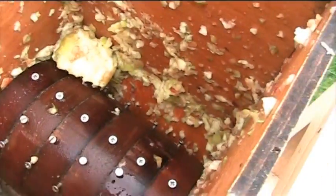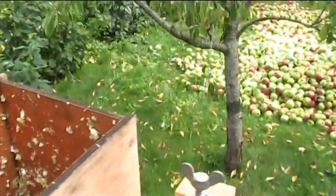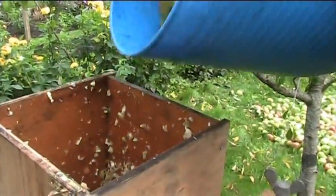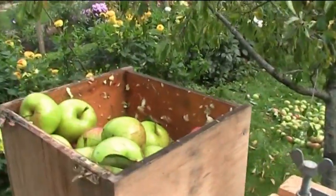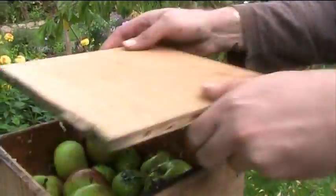We're just going to pour those in — just pour them in at the end. Put the lid on top, place it, and then real time.